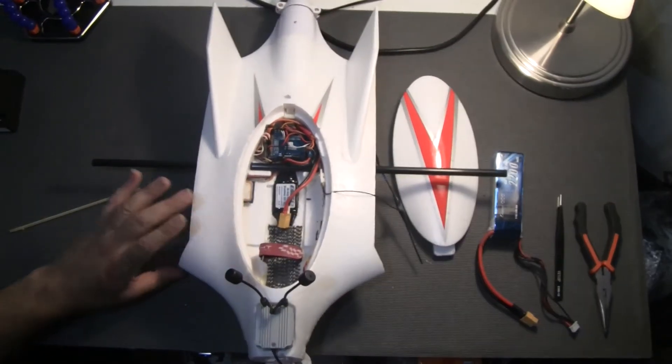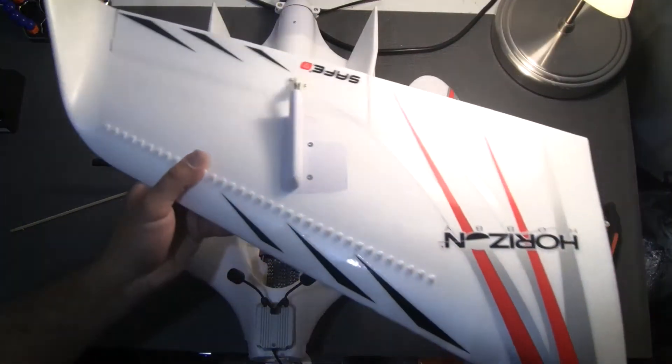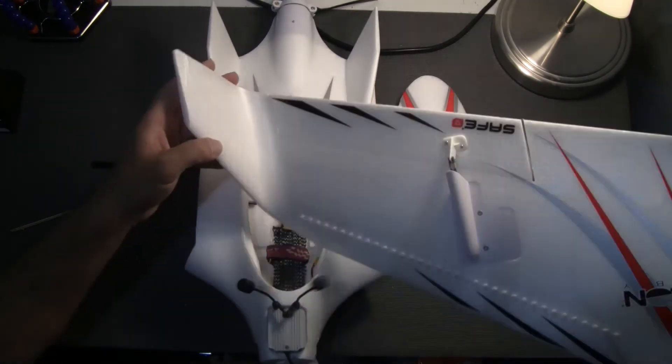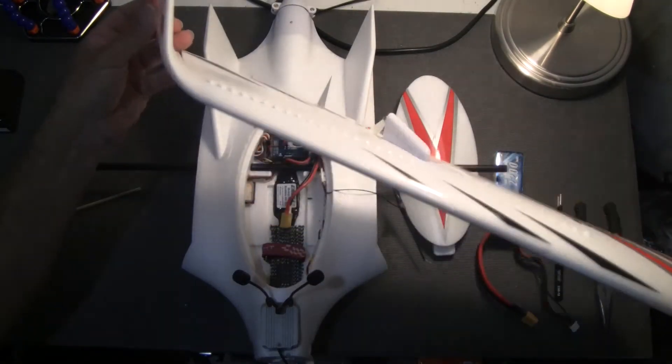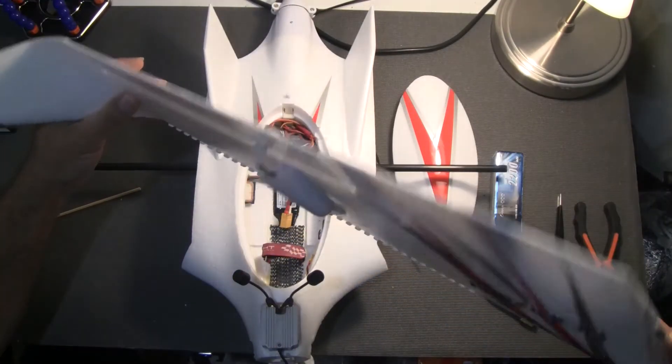I wanted to show you the wings as well. I removed them for the purpose of this review and I'm showing you one of the wings. It has a very nice wing tip and overall very good build quality. I really like this FPV wing.